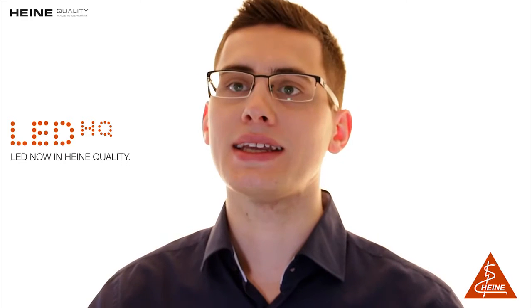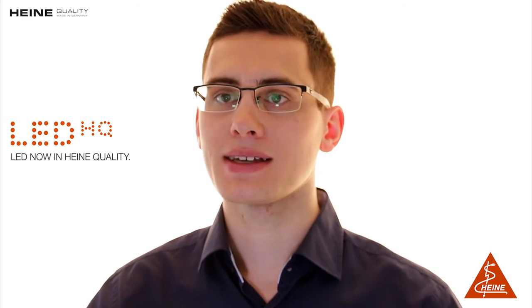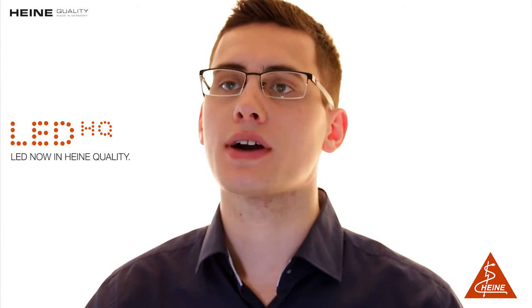Hi, I'm Frederik with Heine and today I would like to talk to you about our ML4 LED headlight. The ML4 LED offers ultra-bright coaxial illumination with LED HQ — LED in Heine quality — the best in durability, performance and function.